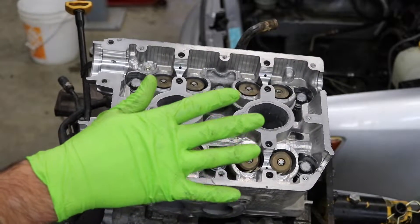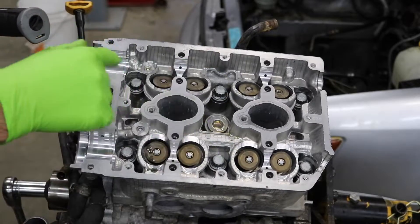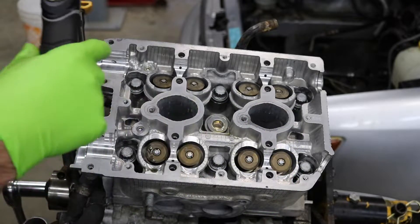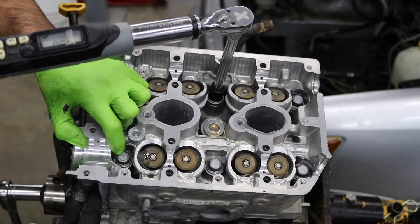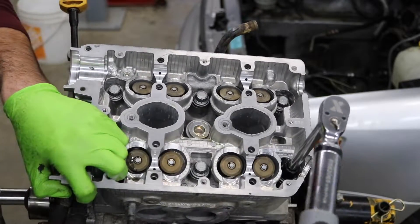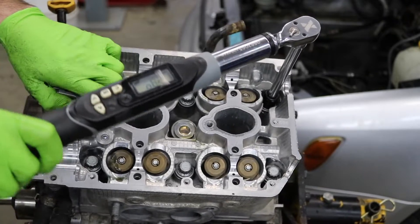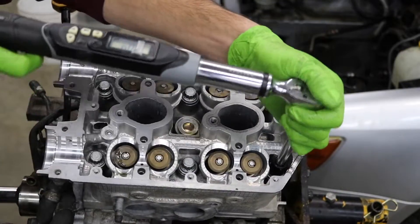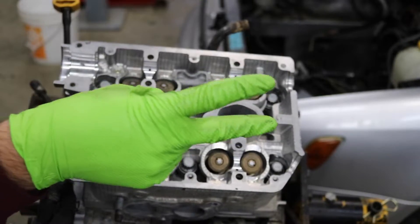I finally got them all to torque up without binding. Next step in this torquing procedure is to back each bolt off by 180 degrees in the same alphabetical order — then once you back them off 180 degrees, you back them off another 180 degrees. You don't need a torque wrench with angle torquing for this — basically just set your breaker bar and rotate 180 degrees from one side all the way around to the other. This step is just to make sure they're all completely loose — that first step was basically just to seat the heads against the head gasket. So now you should have all your head bolts completely loose.